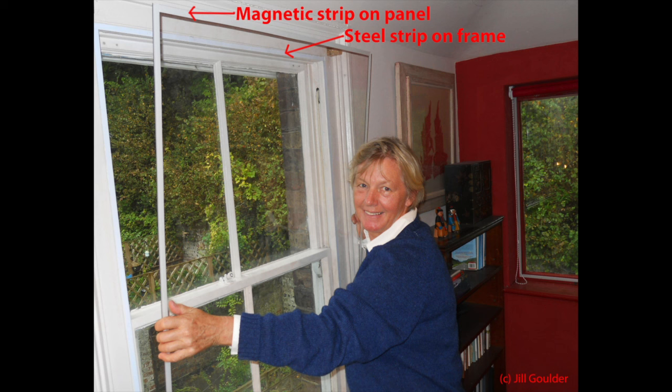Magnetic strip secondary glazing is so unobtrusive that, as you saw, it's quite hard to see it on the window behind me, and in fact we had difficulty filming it in a way that you could see it at all. Acrylic sheet is even clearer than glass and you can paint the steel strip to match your window frame, so it's pretty well invisible.